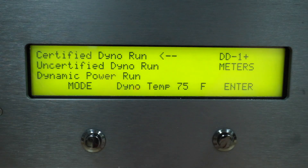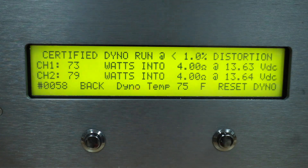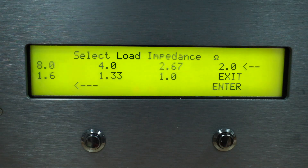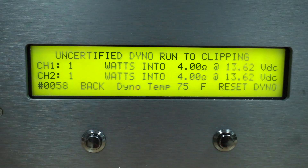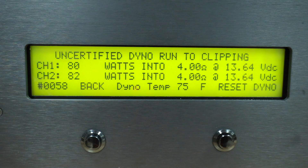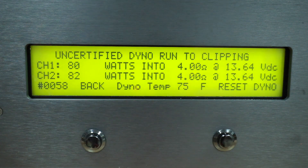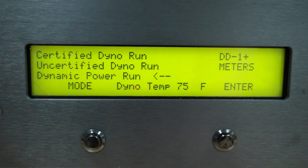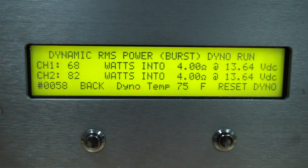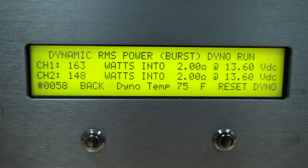The first run is a CEA-certified channel 1 and 2 test at 4 ohms, and that gets us 73 and 79 watts. Next is the 2-ohm test — most people won't be running this amplifier at 2 ohms, so I feel the 4-ohm rating is the most important — and that brings us up to 156 and 151 watts. The uncertified 4-ohm run brought us up to 80 and 82 watts, the 2-ohm run gave 170 and 151 watts. The dynamic power run, which gives more of a real-world test, gives us 68 and 82 watts, and the 2-ohm dynamic run gets us 163 and 148 watts.